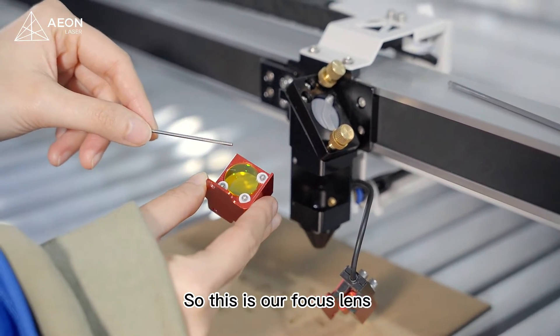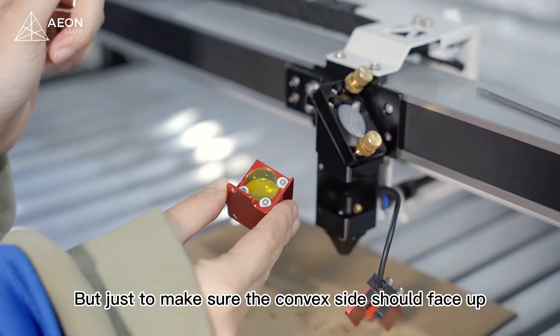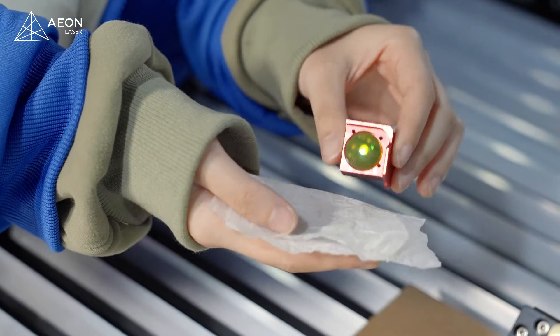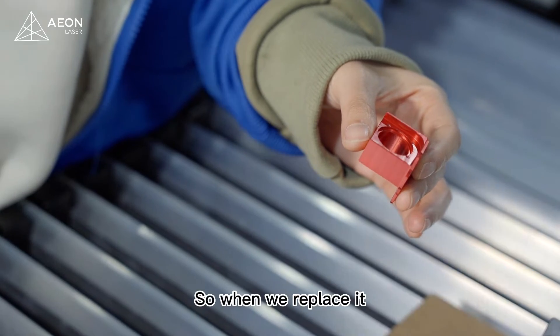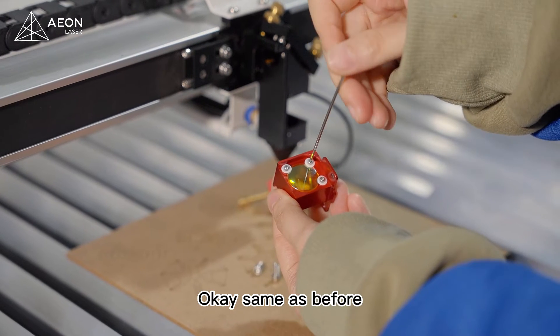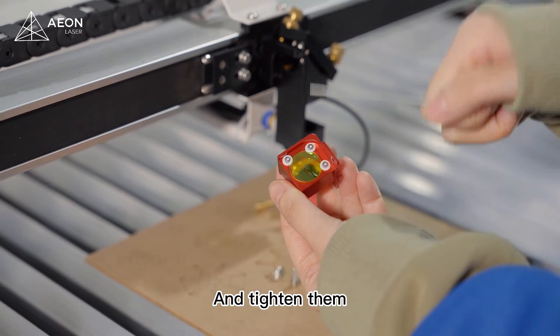This is our focus lens. We just need to remove the 3 screws, but just make sure the compact side should face up. When we replace it, just make sure that you put the right side up. Same as before, just put all the screws back where they were and tighten them.